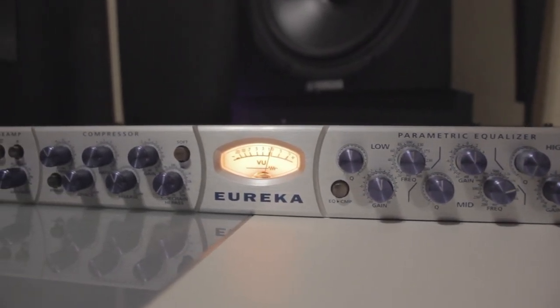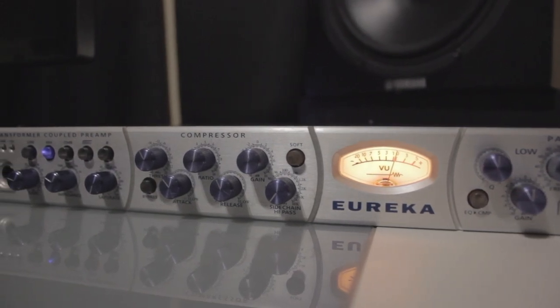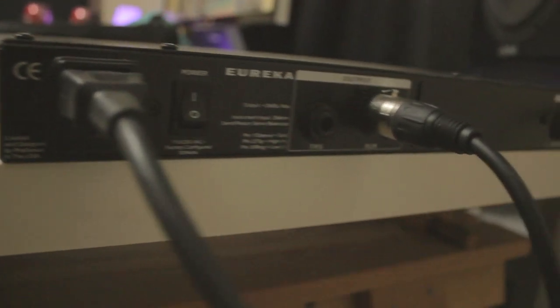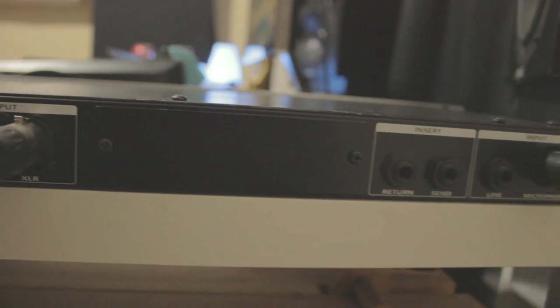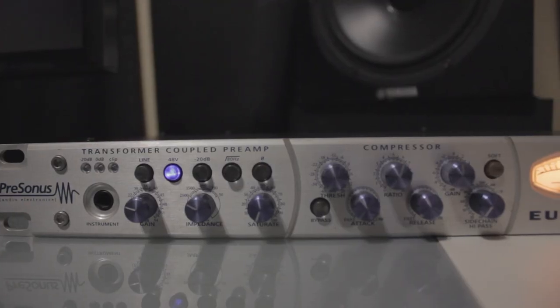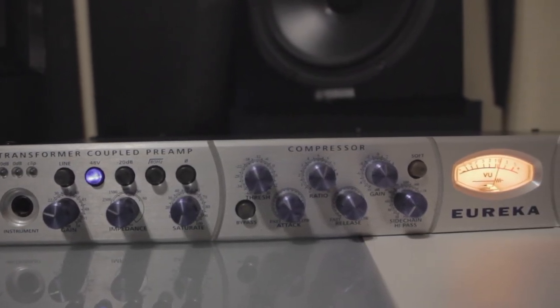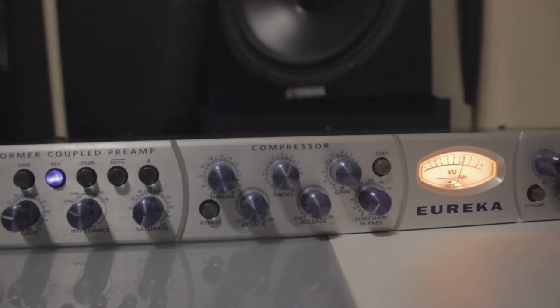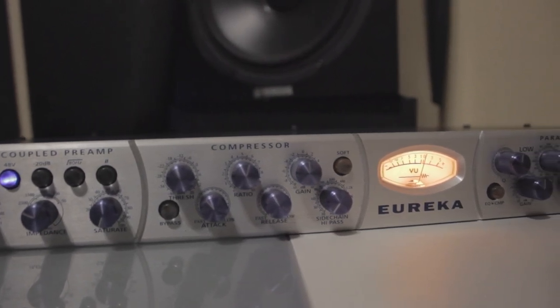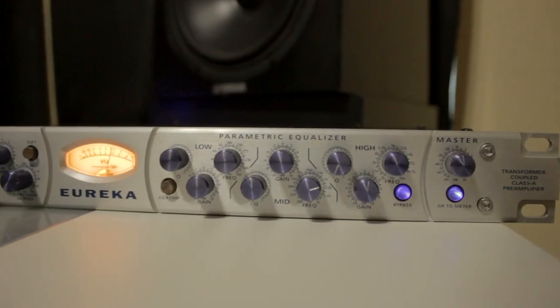I find the preamp to be pretty clean and it's got a great low end due to the Jensen transformer modification I added in and the capacitor modification — I changed the 47 microfarads to 470 microfarads. I find that the transient detail has improved when I switched the stock op-amp chips to the LT-1357 op-amp chips.